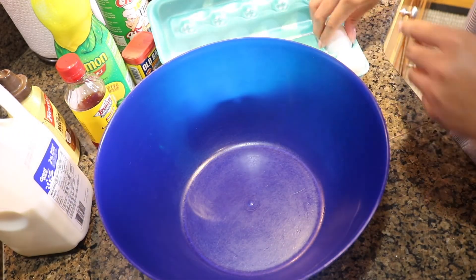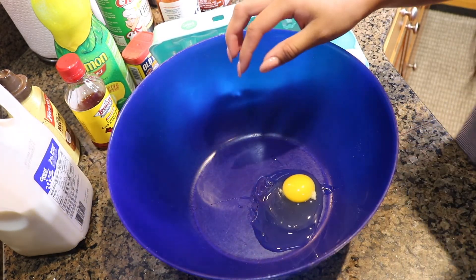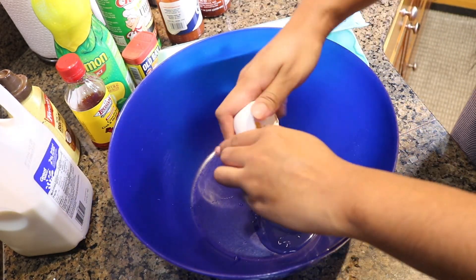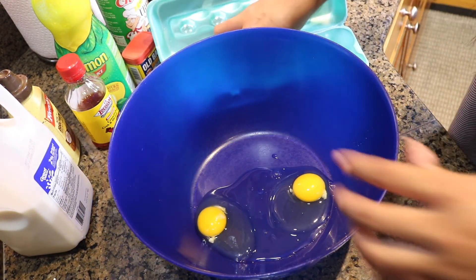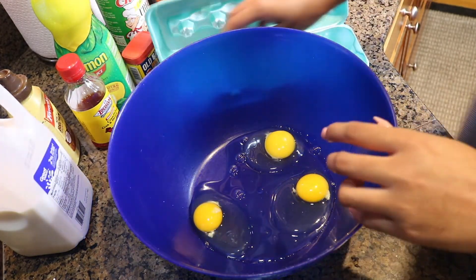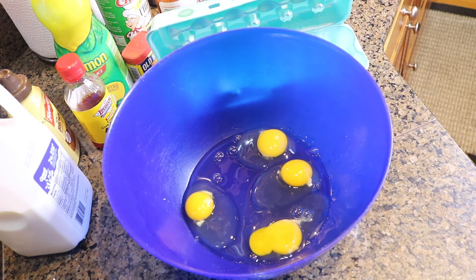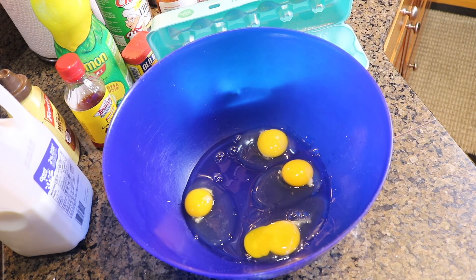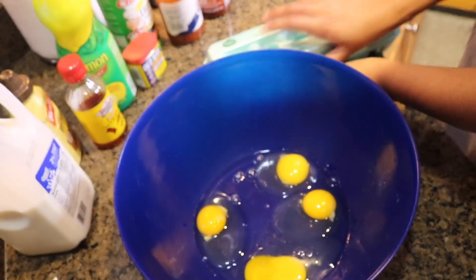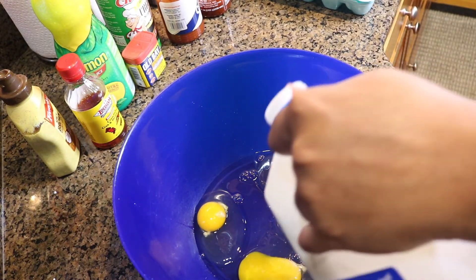Alright, so our first step is we're going to make an egg wash. A traditional egg wash is with eggs, milk, salt, and ground pepper. But as you guys will find out, I like to do things a little bit different. My mission statement with all of my food is to make sure that that flavor is there. And so with my egg wash, that's how I capture my flavor with any of my seafood or my chicken or any type of meat that I usually put in an egg wash.